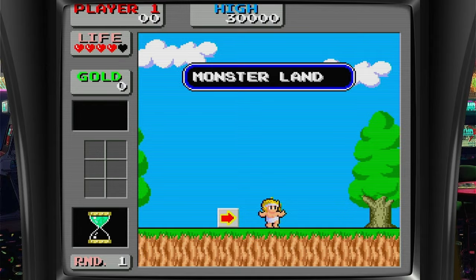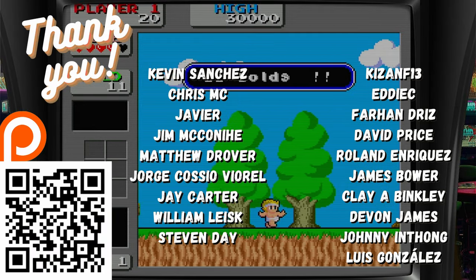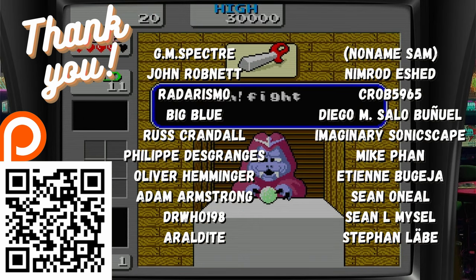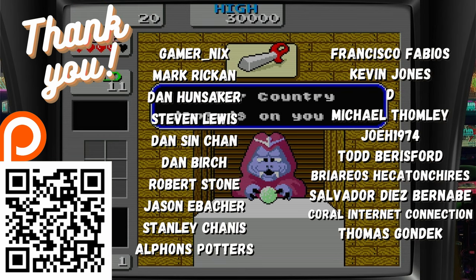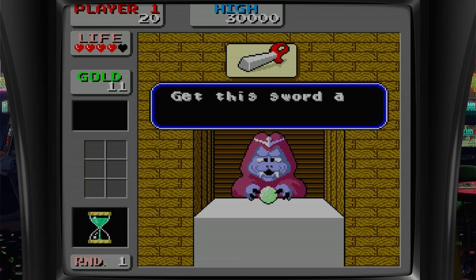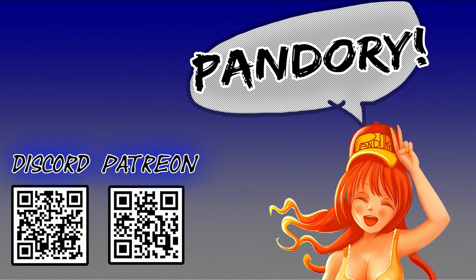As always, here's a big thank you to all of those on our Patreon. We make video reviews, guides, and fix up cheap Chinese arcade boxes, as well as the 8th Avenger Mini. If you'd like to help support us, we have the Patreon, merch, or a simple like and subscribe. This has been Amy Chicken of Team Pandory — we'll catch you on the next one.